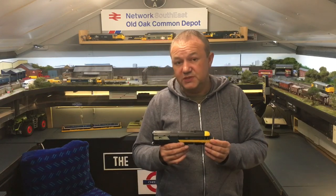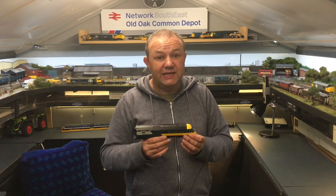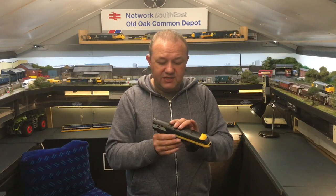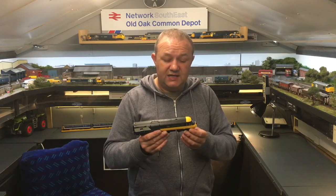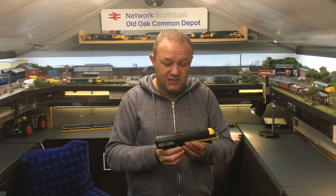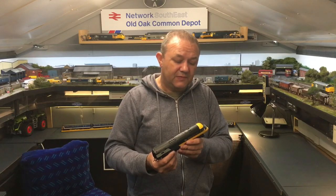The power car is very similar to the super detailed version released in 2013, but the dummy car has no electrics, no pickups, no lighting - nothing. So you don't need a decoder in the dummy car, which would sit that way around. The idea is to put some red lighting in the dummy car. The power car has traction tires and is capable of pulling as a trailing unit, but pushing it back the other way puts a lot of strain on the motor and the traction tire itself.